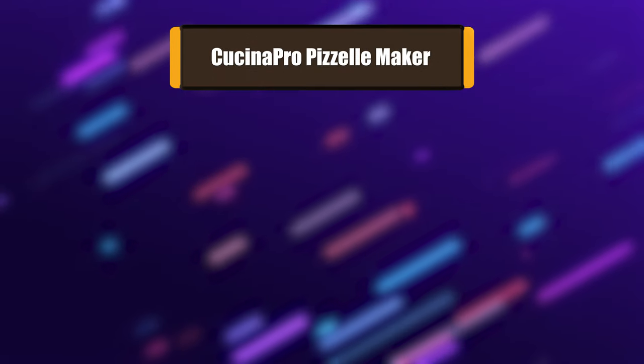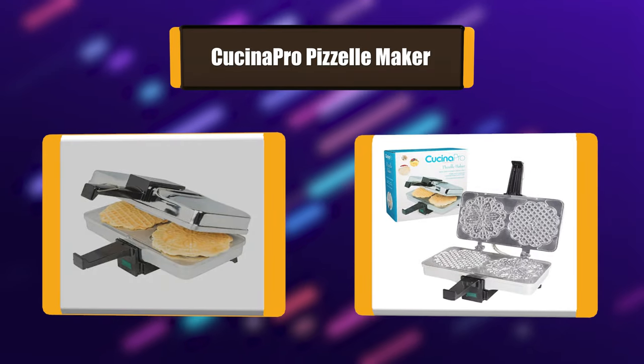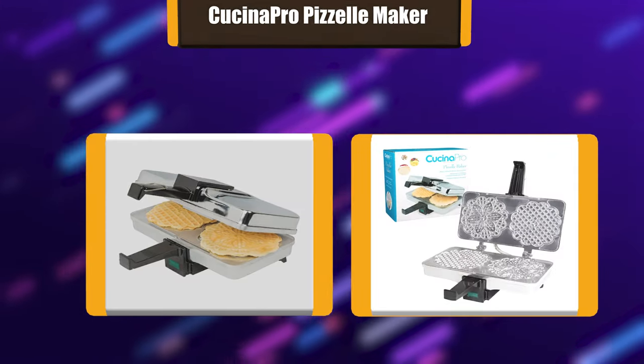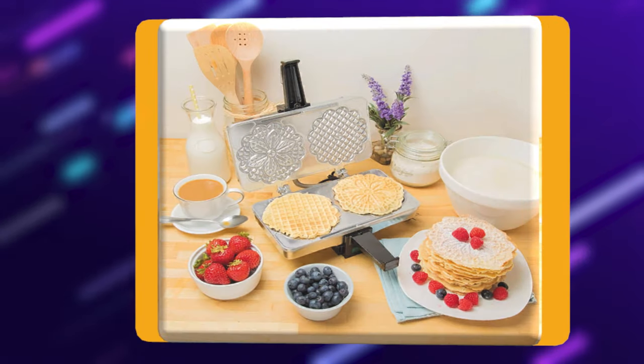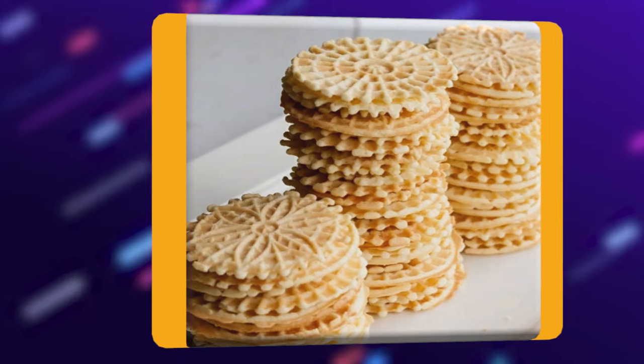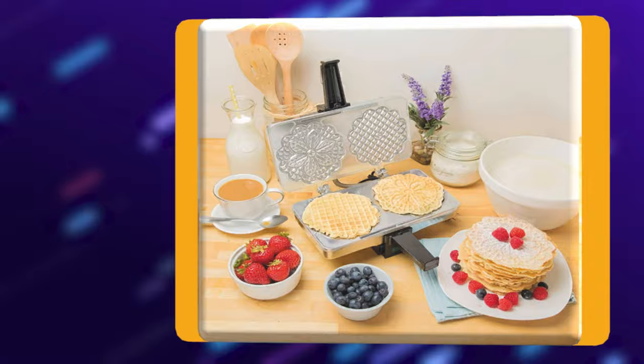Number 1: Cucinopro Pazelle Maker. The Cucinopro makes two 5-inch diameter Pazelles at the same time. These come out in two custom shapes per serving. It cooks evenly as its baking plates are extra thick. This design makes it a rugged product as well. The interior is polished to allow for easy cleaning and easy release of your Pazelles when you are done.